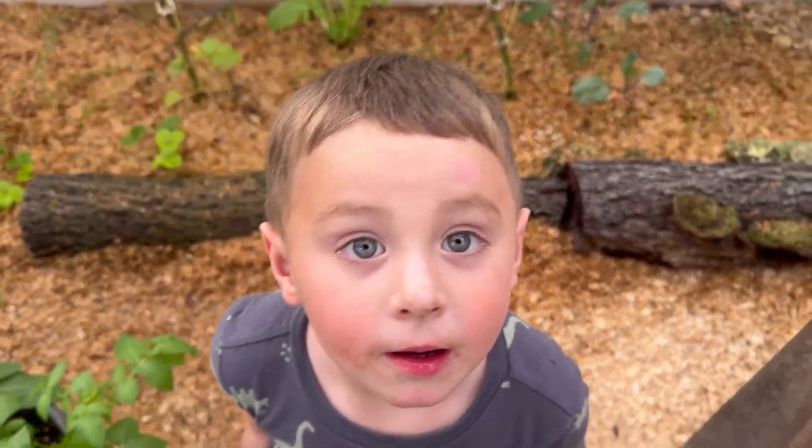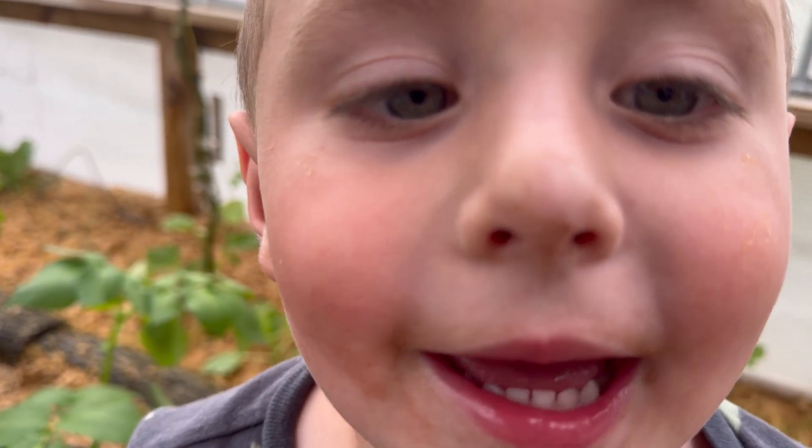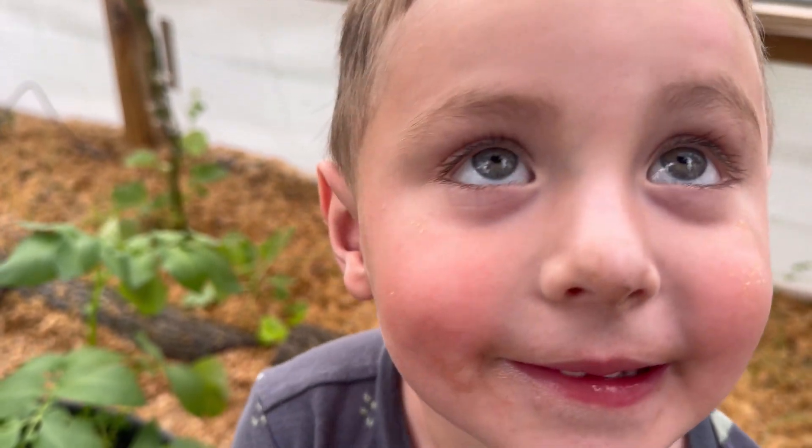All right, that's kind of where we're at here in our little greenhouse. You want to tell everybody bye? We'll see them next time. Bye! All right, we'll see you guys later.